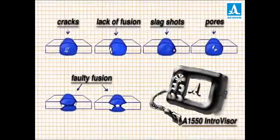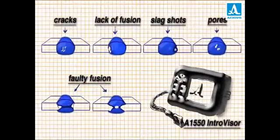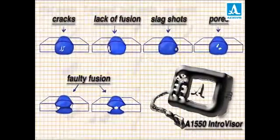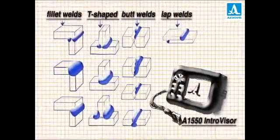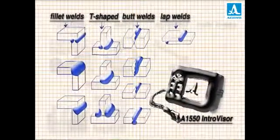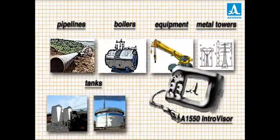With the IntraVisor, it's easy to detect lack of fusion, cracks, slag shots and other flaws in welding joints. It's effective equally for butt, fillet, T-shaped and lap welds. The IntraVisor is used successfully to inspect pipelines of various sizes and purposes, boilers, tanks, metal towers, reinforcing cages, heavy industrial equipment and many other objects.